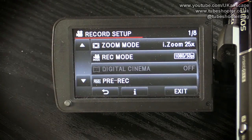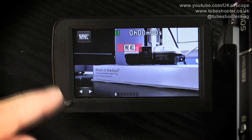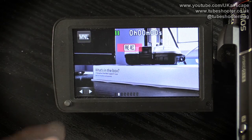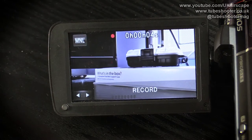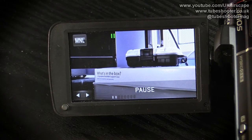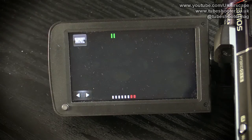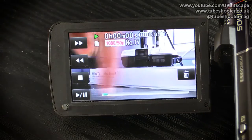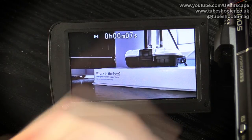Pre-rec: the camcorder films three seconds of video even while in pause. If I move my finger in front of the camera and then press record, it's already at five or six seconds — because it dumped the three seconds of my finger moving onto the card. Let's play that clip back to prove it really did record my finger moving before I pressed record. And there it is — it recorded my finger even though I pressed record after it moved.